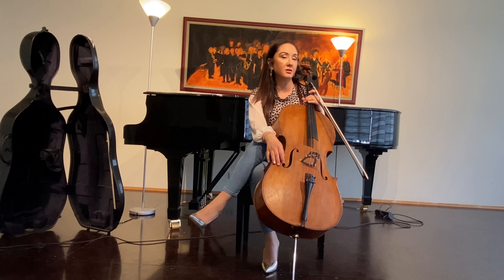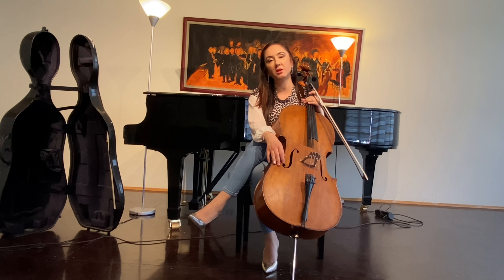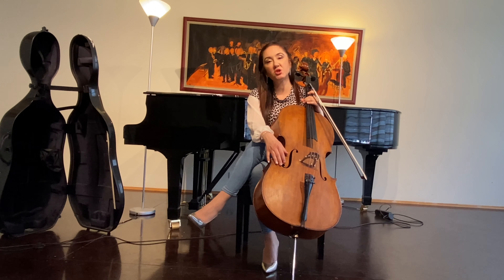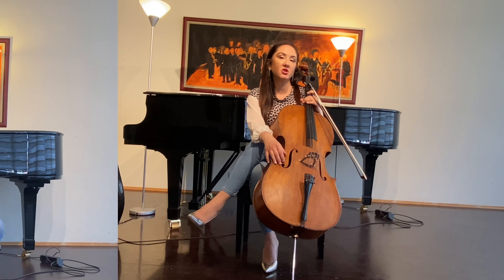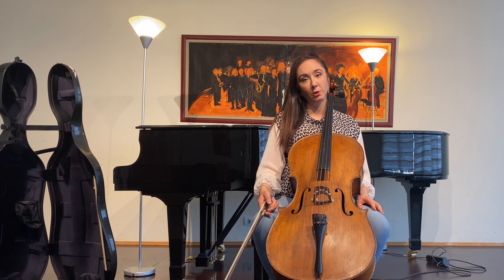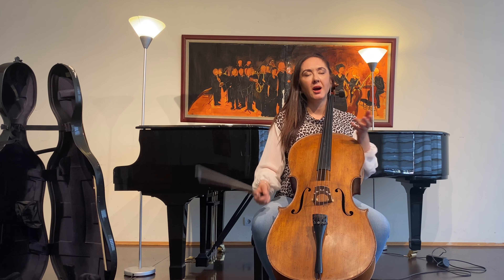Hello everyone, welcome to another episode of Inside Cello. In this episode I will be talking about the staccato bow movement of the right hand, and to do that I will try to give recommendations on how we can practice and perform the Locatelli Sonata in D major. Before I start giving recommendations on the Locatelli Sonata, I want to explain the staccato bow movement of the right hand.